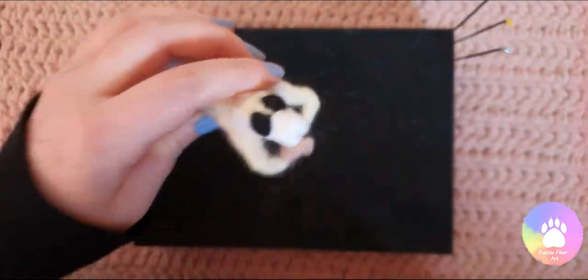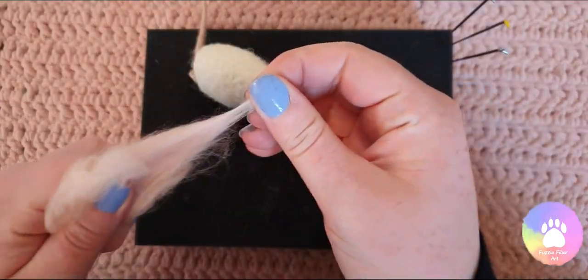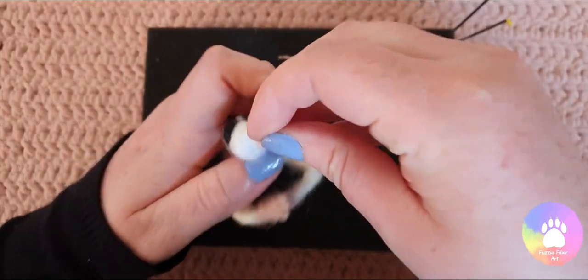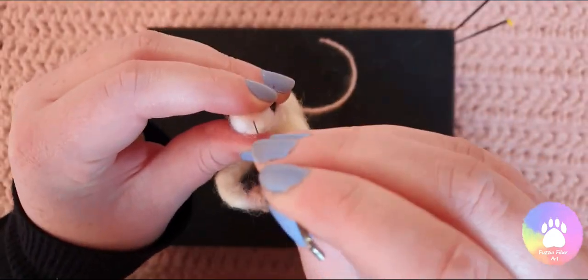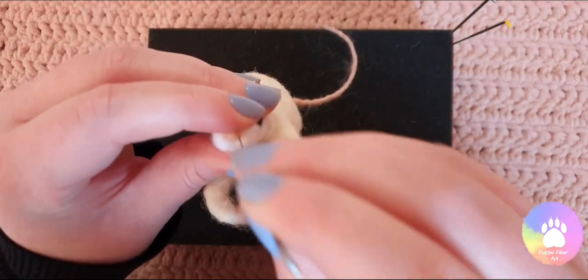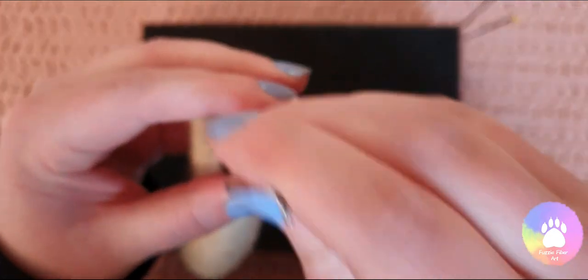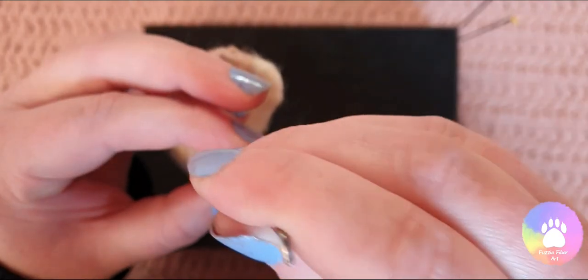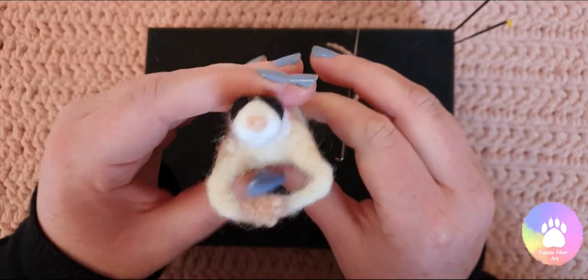So I'm now going to take a very tiny piece of the same pink we used for the tail and the paws and I'm going to roll that into a little ball and then felt that down. I'm only going to felt it very lightly because I'm not going to secure it in place just yet — this just gives room for any adjustments before I felt the nose on fully. So I'm just going to tack it into place so we have a rough idea of where the nose is.